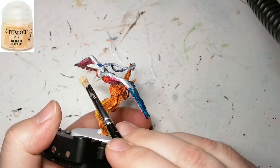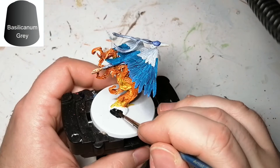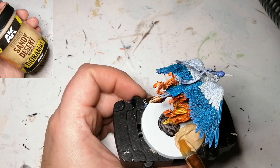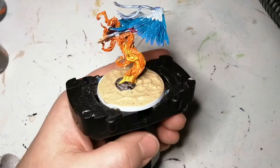A little dry brushing of Eldar Flesh on the beak just to give it a little brownish color, and a little dry brushing of Chronos Blue on the tips of the wings as well as where I put the Apothecary White, because it did have a blue-like tint to it. Now we're doing the base — starting with the rock using Basilicanum Gray. I also noticed I forgot to do his eyes, so I come back with a little bit of Moon Dust and just dab a little of that yellow into the eyes to make them pop. Then we're using this new texture from AK Interactive called Desert Sands — when it dries, wow, does it ever look like desert sands. I just let it dry, painted around it with base black, and there you have it.